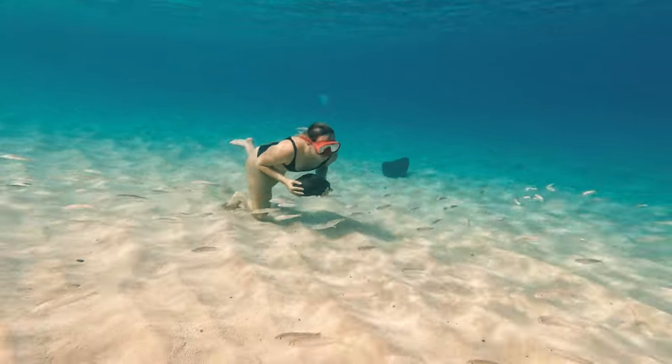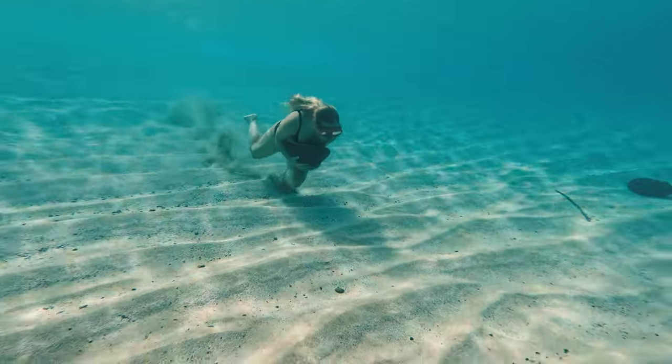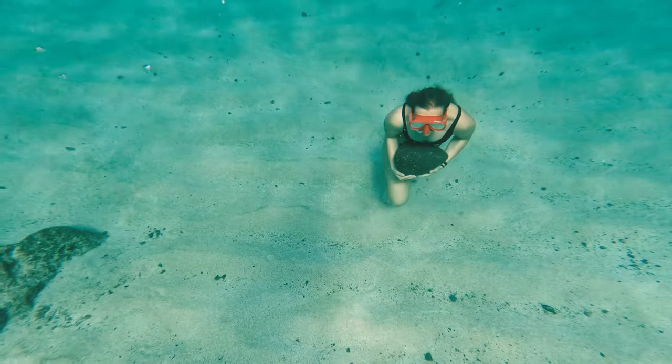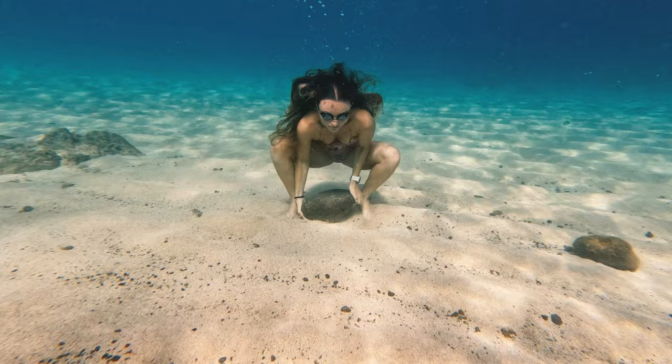Welcome back to another video. Today's video is going over how I'm training for big winter waves on the north shore of Oahu. A few friends of mine are big wave surfers, so we start with the rock walk. It's what you do underwater — you hold your breath, you build up your CO2 tolerance, and then you take breathe-ups at the surface.